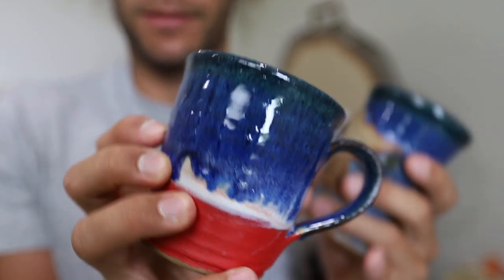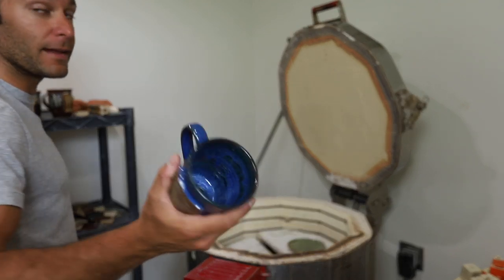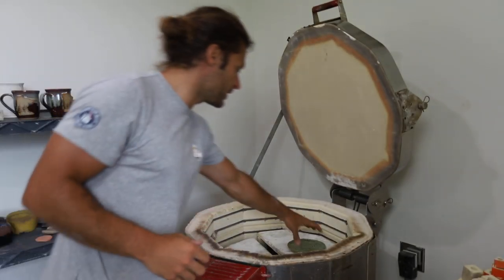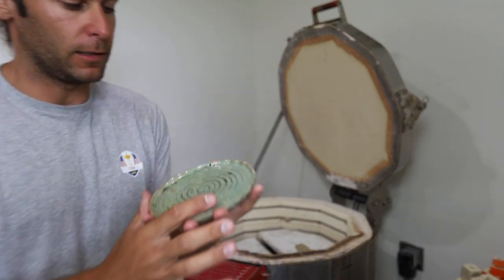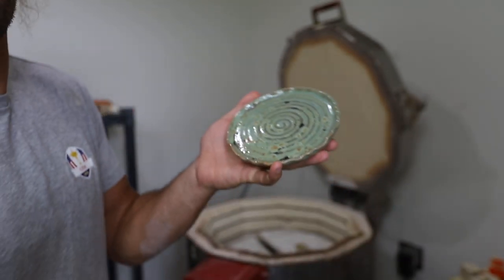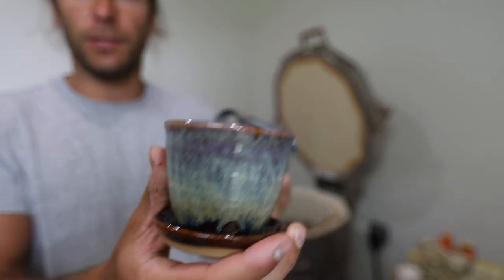And then it formed pinholes the second time I fired it - that's kind of frustrating. Maybe I'll fire it again. Maybe the third time's a charm. And then here's a plate, that's just in that Aurora Green from Mako. And I'll put a planter on there. There's a planter.